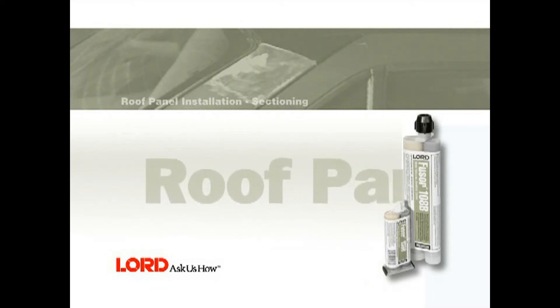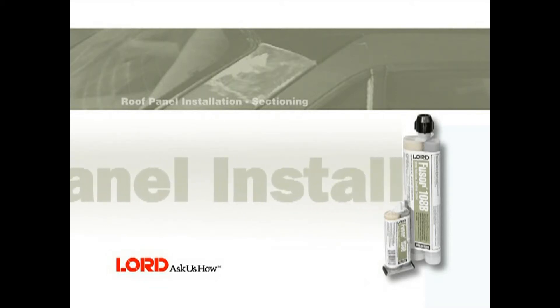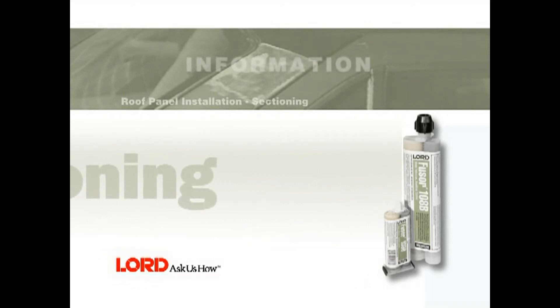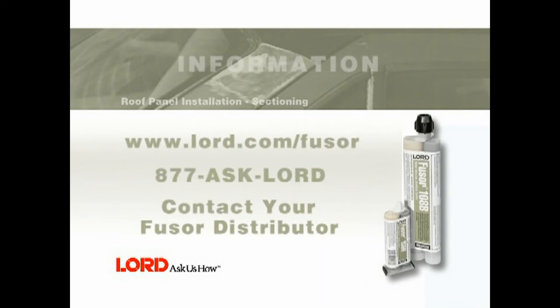This completes the roof panel sectioning procedure using Fuser 108B. For more information, visit www.lord.com/fuser, call 877-ASK-LORD, or contact your local Fuser distributor.